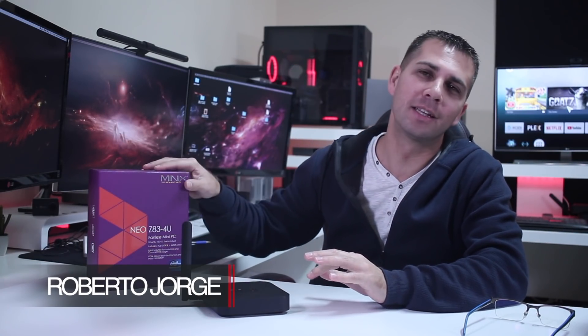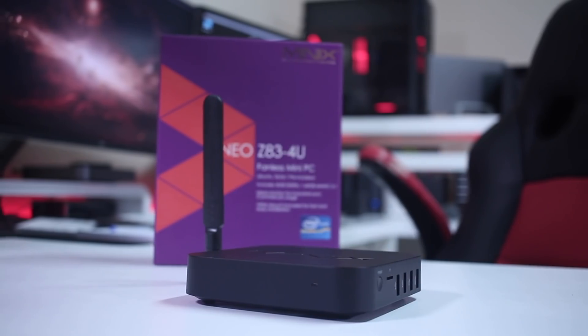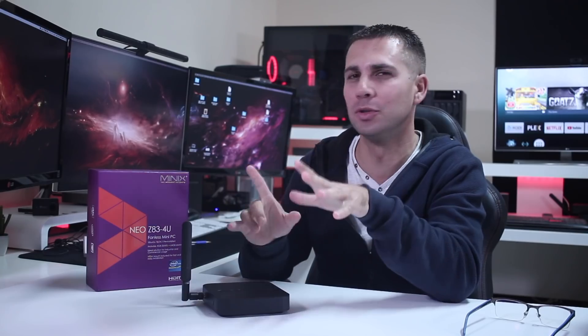Hey guys, welcome back to another one. Today we take a quick look at the latest mini computer from Minix — this is the Minix Z83-4U, and the U stands for Ubuntu.